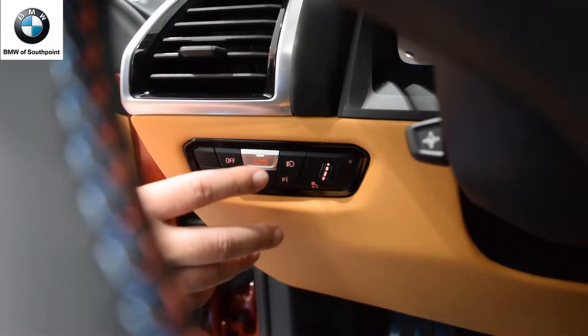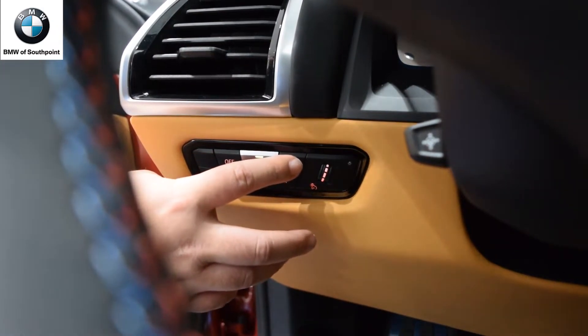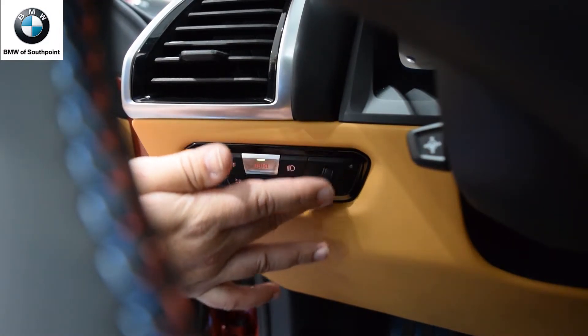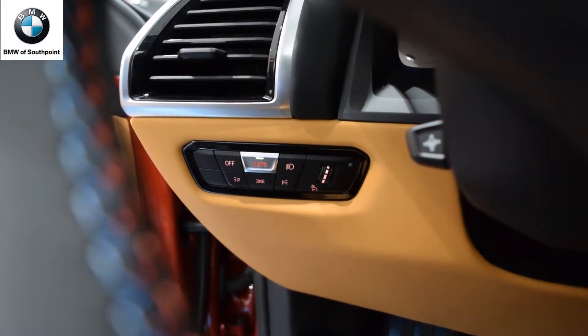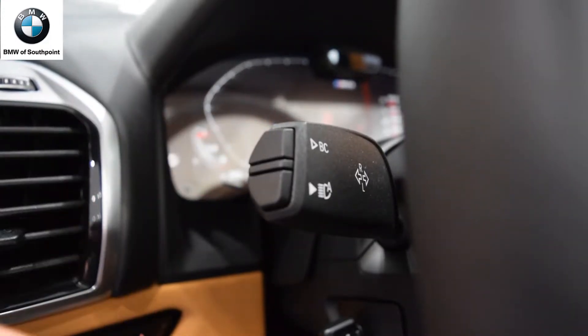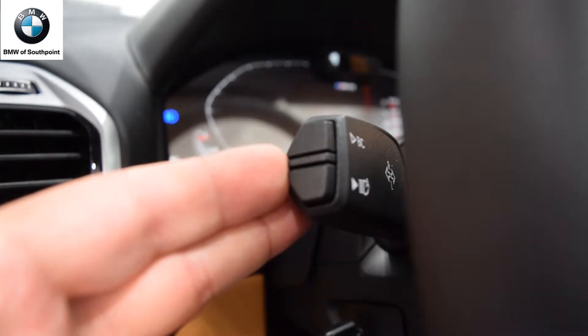Your headlight controls are here with a few different buttons. Automatic is what you'll use all the time, but you can also turn them off manually, turn them on manually, turn on just the running lights, and adjust the brightness of your instrument cluster at night. You also have the turn signals and high beams.